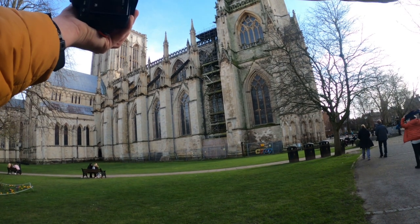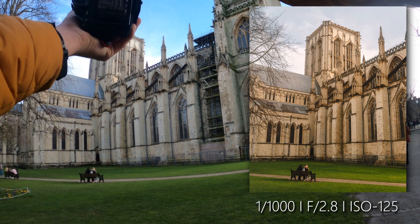I want to get this shot right here with these people sitting on that bench — that's a lovely composition right there.